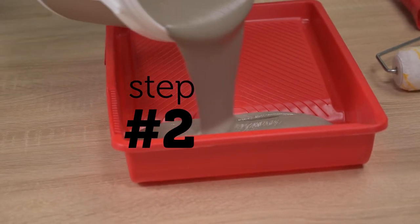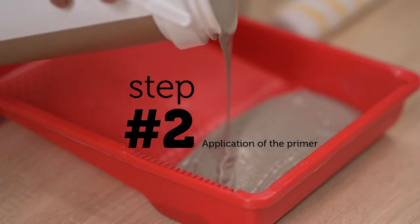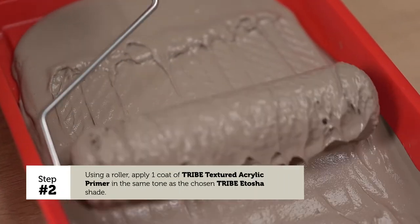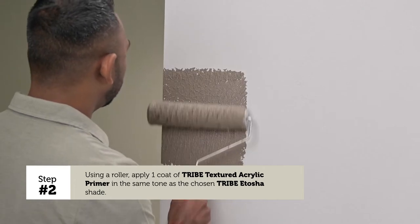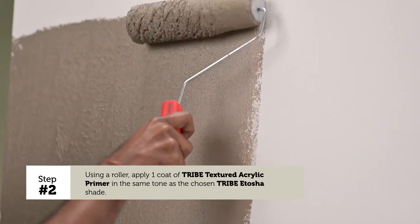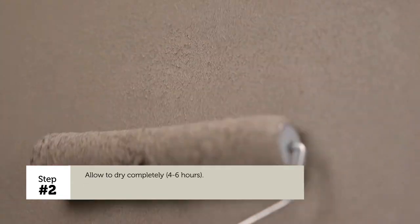Step 2 – Application of the Primer: Using a roller, apply one coat of Tribe textured acrylic primer in the same tone as the chosen Tribe Itosha shade. Allow to dry completely.